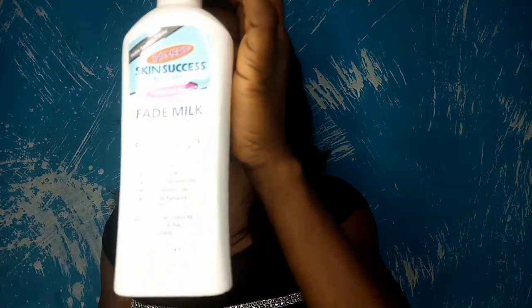I don't want to go through all the claims, but if you watch my previous video on the Palmer's Skin Success anti-dark spot fade milk you'll get more information. I used this product for six weeks, and did it balance my skin tone? Yes it did. It actually did well in balancing my skin tone. I had a lot of hyperpigmentation and discoloration, and it helped. Even my dark knuckles have improved since before I started using this.